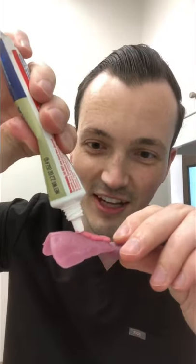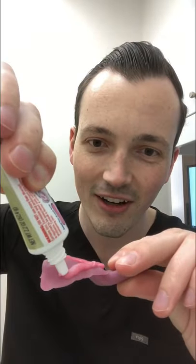Hey guys, today we're trying Fixodent Ultra Max Hold. Got my upper plate. Big glob there. There we go, all around the edges, perfect.